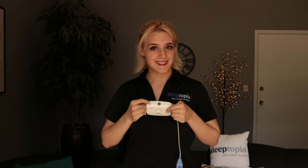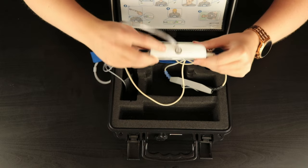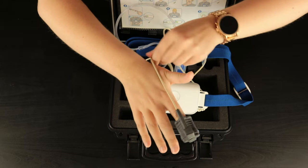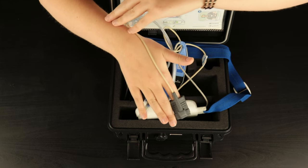Once you successfully connect both ends of the chest belt to your home sleep study device, you'll notice a green light — this is how you know the device is on. You'll notice that there is an SpO2 monitor attached to the device; simply insert your index finger into the probe. You can also use medical tape on the back of your hand to keep the SpO2 probe in place while you sleep.